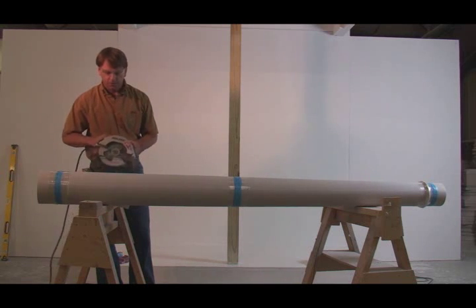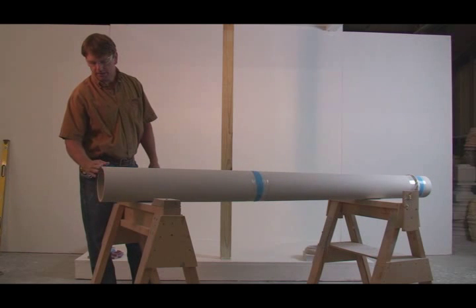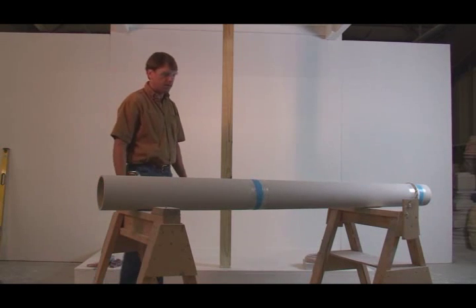I'm going to cut the column using an electric skill saw with a carborundum or abrasive-type blade. We've got the column cut, and I like to take a piece of 80-grit sandpaper or a file and just clean up the rough edges on the bottom where we made our cut.